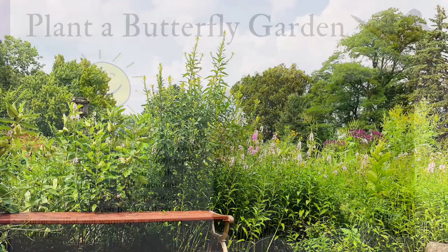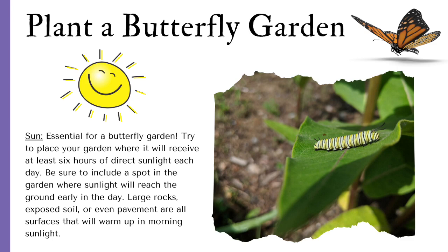Don't forget about sun for your butterfly garden — it is essential. Try to place your garden where it receives at least 6 hours of direct sunlight each day. Be sure to include a spot in the garden where sunlight will reach the ground early in the day.